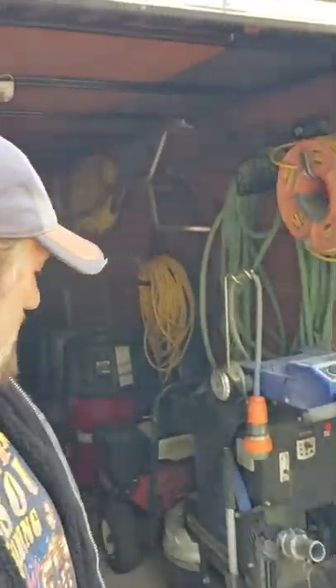Hey, this is Rick here with Custom Concrete Design in Lake of the Ozarks, Missouri. This is a testimonial for the Concrete Protector and the grinder that I purchased from them in April of 2019. It is the Crusader 2204, as you can see behind me here.